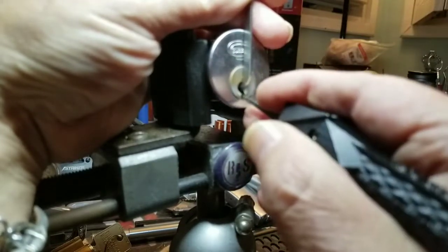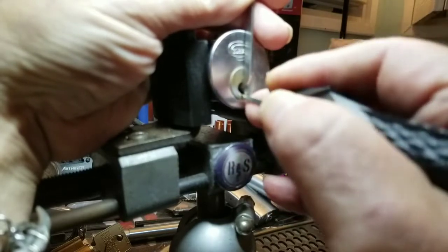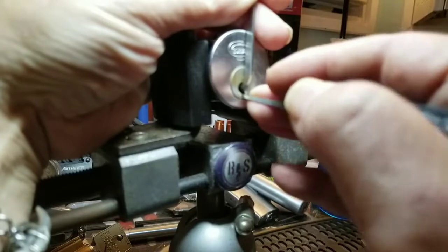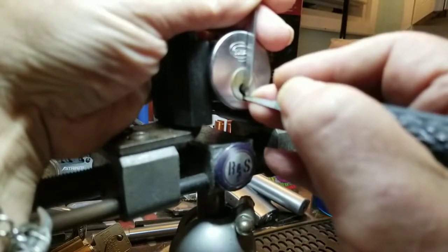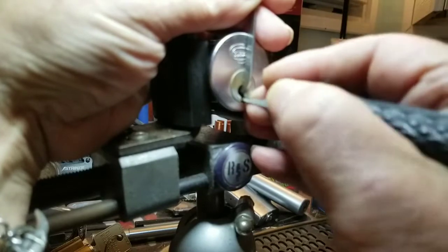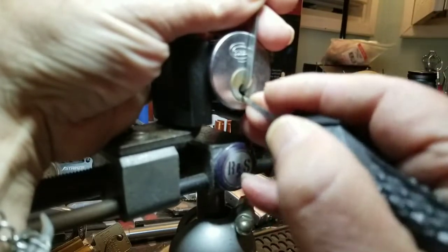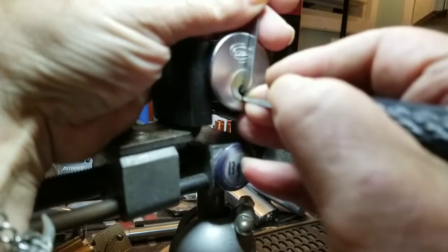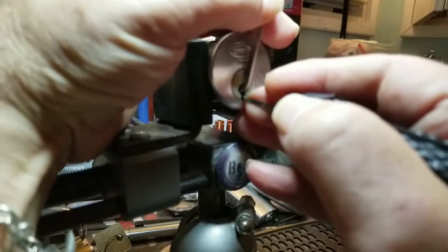One, two — feels good — three, that was good. Four. I don't know if this is a challenge lock or rigged — I just took it out of the package with a couple other locks. Nice, very nice — getting a little turn there. It feels crunchy. Nice, and five. Lighten up my tension — nice — one, two, three. We just got double-clicked on there.